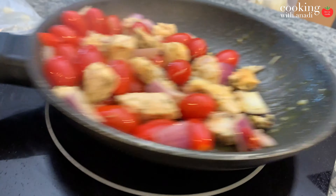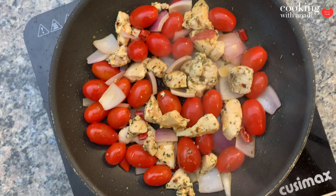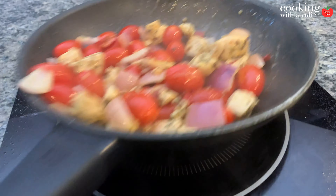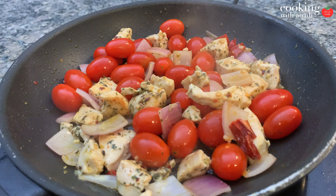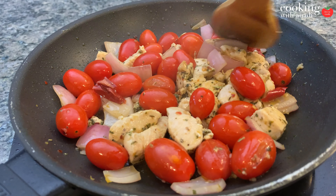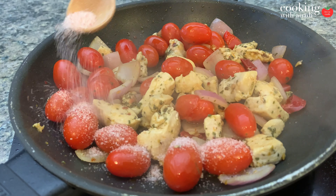If you have all your mise en place ready, you should be able to add the onions and the tomatoes right after you mix the chicken. That way, by the time the chicken is completely cooked and juicy inside, the tomatoes will be blistered and the onions will be cooked as well. Keep cooking this and season it with a bit of salt to help cook down those veggies.